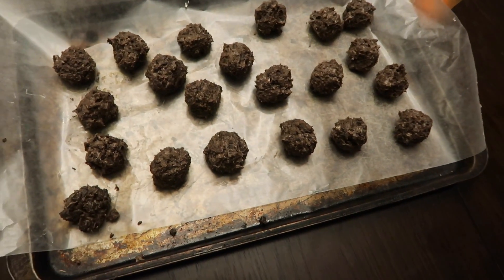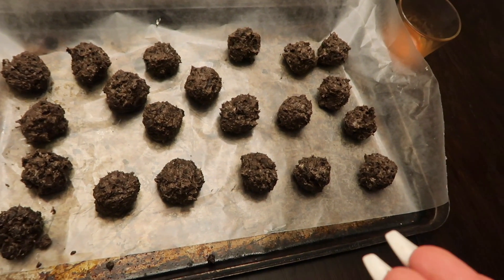I ended up with 21 balls. If I'd used two blocks of cream cheese it probably would have been more, but the recipe only called for one. They're not bad looking. I'm going to wash my hands, show you what they look like, and then pop them in the refrigerator for about 10 minutes to harden up before we do the chocolate. Remember to always clean up after yourself — who wants a dirty workstation?